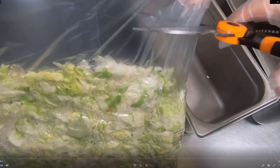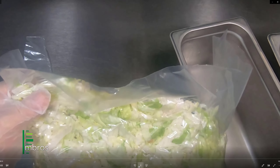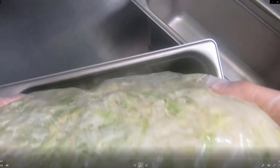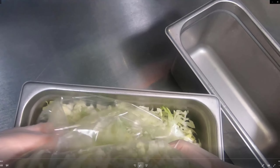A half a bag each. Step one is simply just cut the top of the bag off, then open it up to loosen the lettuce a little bit. Then grab half the bag and dump half the contents into the first cambro — try your best not to spill lettuce everywhere.